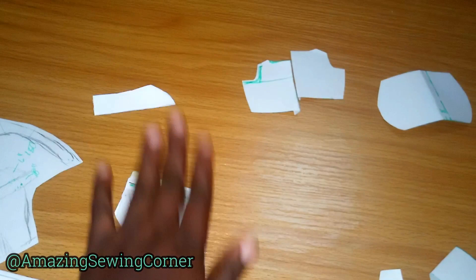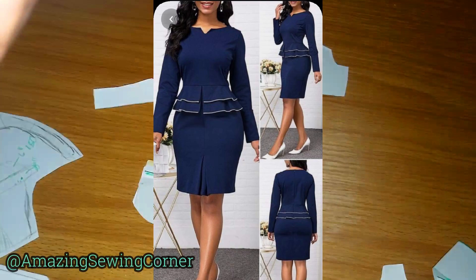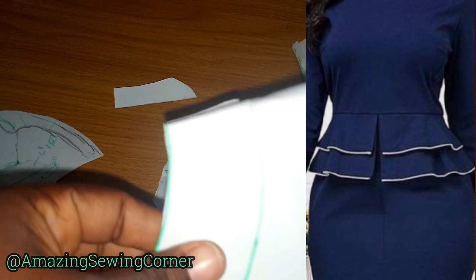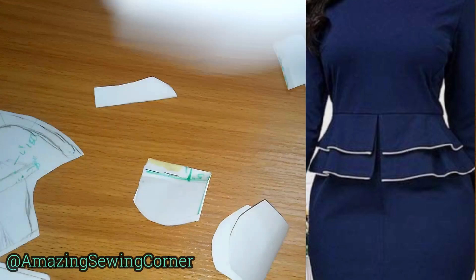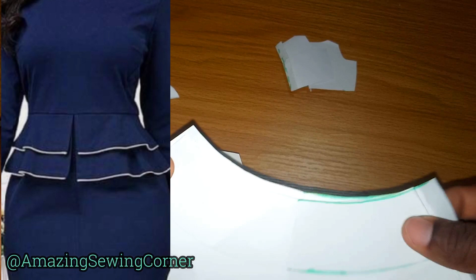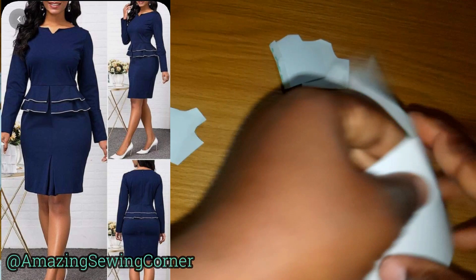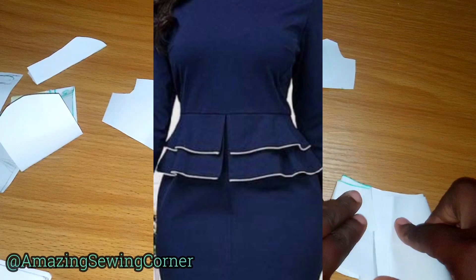Note that the zip does not extend to the skirt. Next is how to cut the peplum. This is a 180-degree peplum — it's not too full and has no folds. It's a double-layer peplum. You measure your waist circumference and fold accordingly, including the seam allowance. After you have finished the edges using bias or ribbing, fold this in — the center will be at the back and the front will face forward on your skirt.